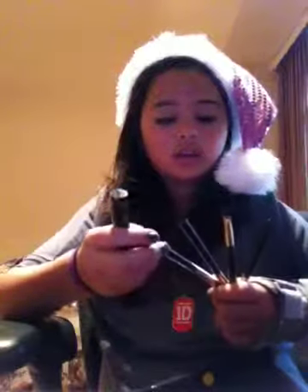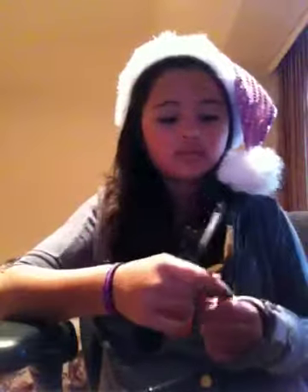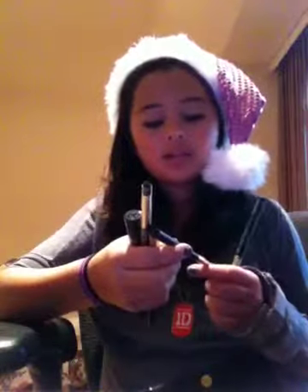I also got for Christmas these shadow brushes from Sephora. The first is a powder brush, the second is a crease brush for right here, the third is a shadow brush, and the fourth is an angled liner — I really like this one. You can use it for eyeliner, or to highlight, and I used it for under here as well. And there's also a lip brush.